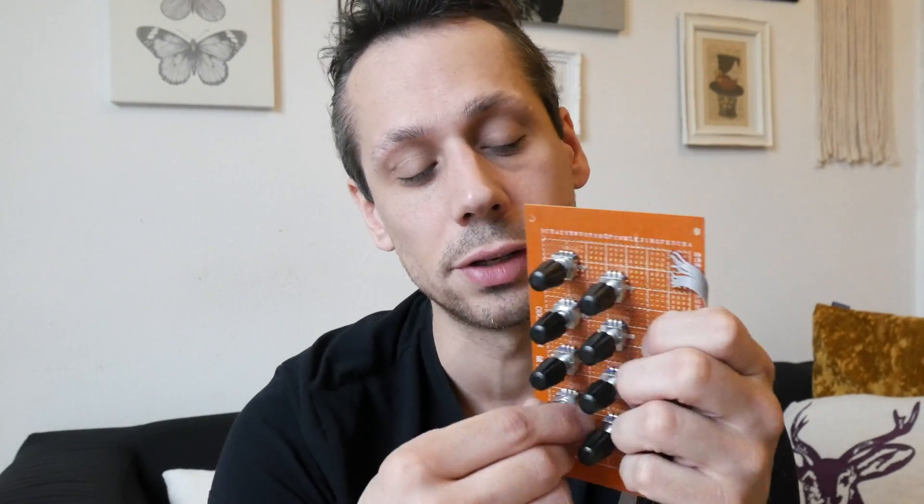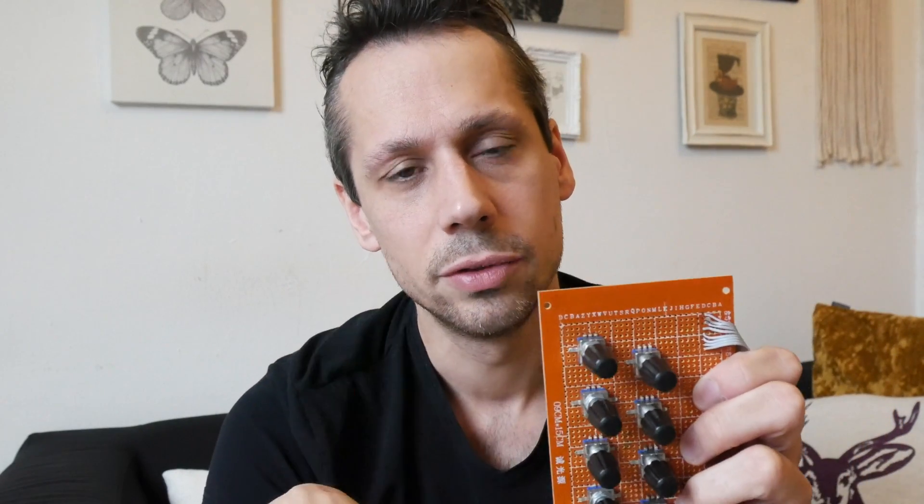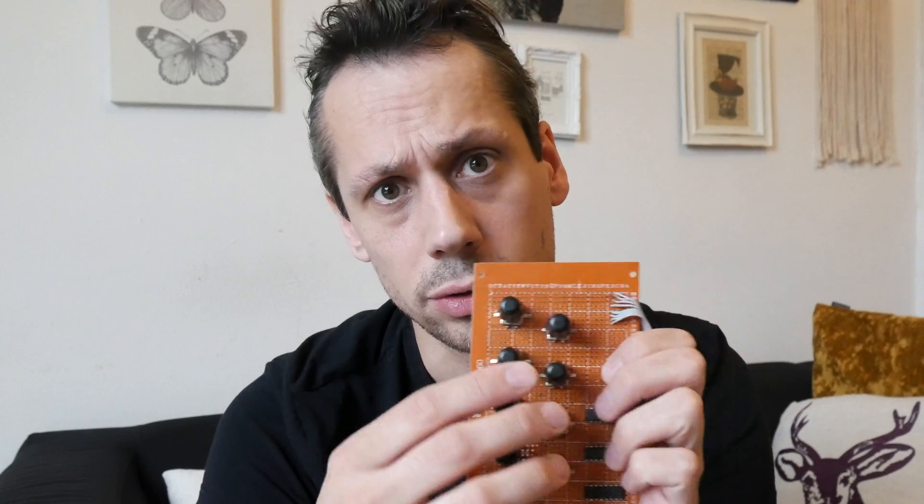For the moment there will also be a fader module which will have a rotary encoder - I'm also toying with the idea of a ribbon so you just touch it to move the fader up and down - plus pan, trim, and the dynamics controls on the other side.